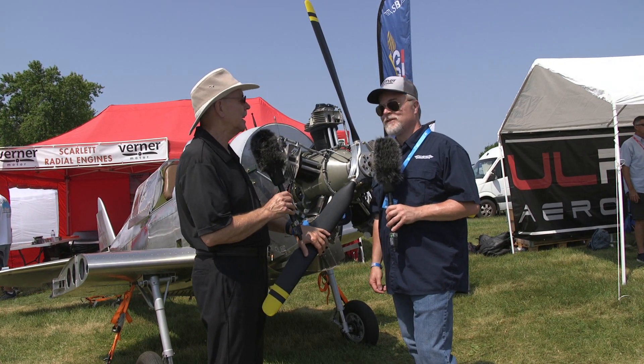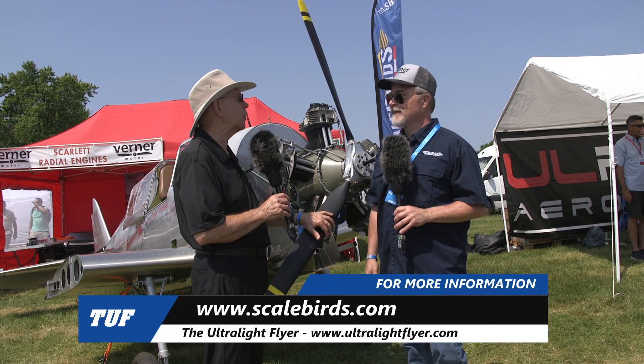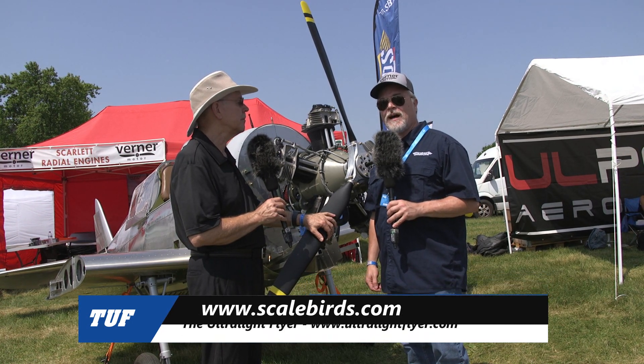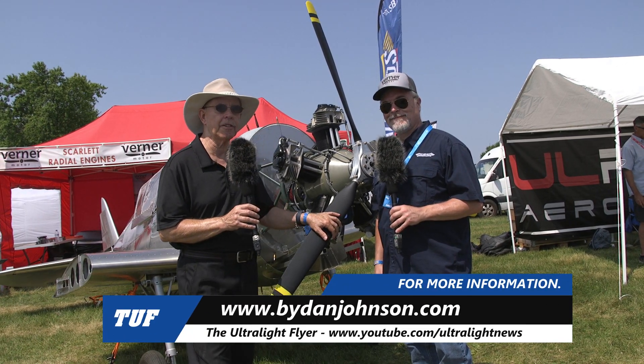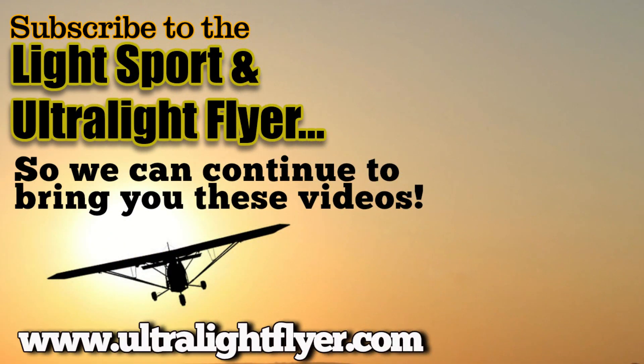Best of luck on the flight test — thank you very much. For questions or to follow along, you can find them at scalebirds.com — s-c-a-l-e-b-i-r-d-s, one word, dot com. Find more about this airplane and all kinds of affordable aviation on buydanjohnson.com. We'll see you next time.